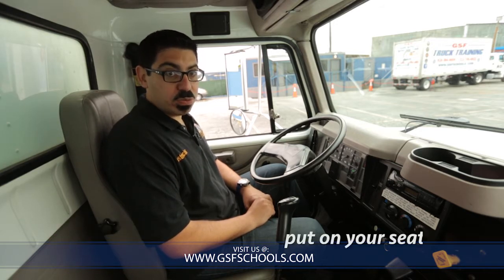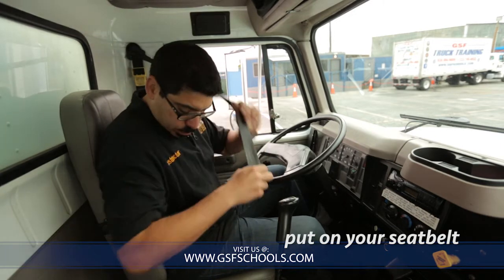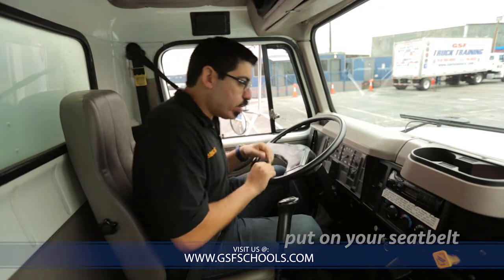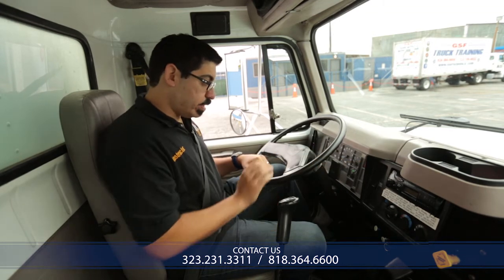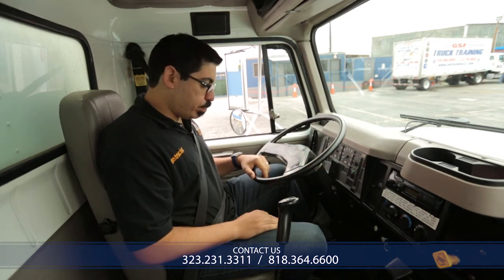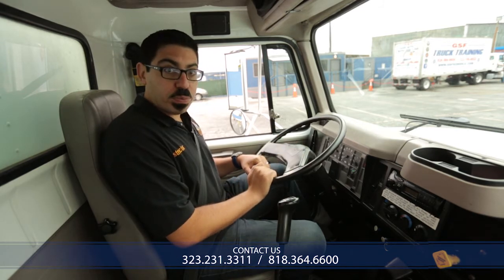The first thing you need to do is put on your seatbelt. Once you do that, you're ready to begin. Check the pressure on your air gauge and make sure that you're below 100 psi when you start. In this case we're near 119, which means I will press the brake — depress the brake in order to lower the pressure.